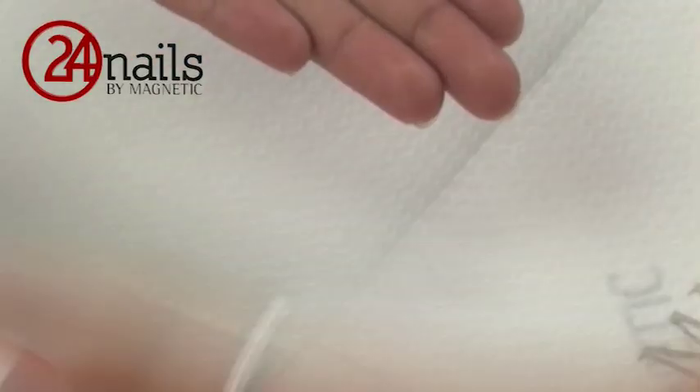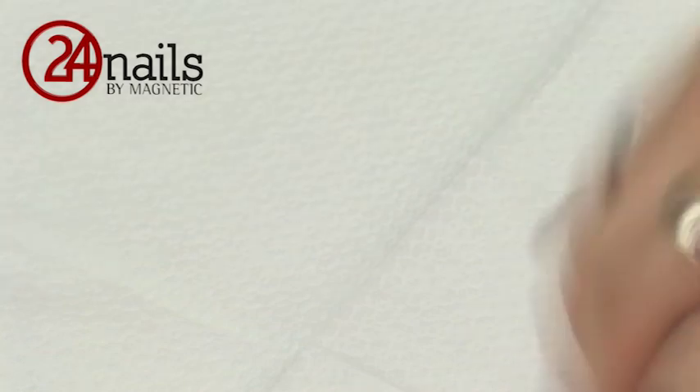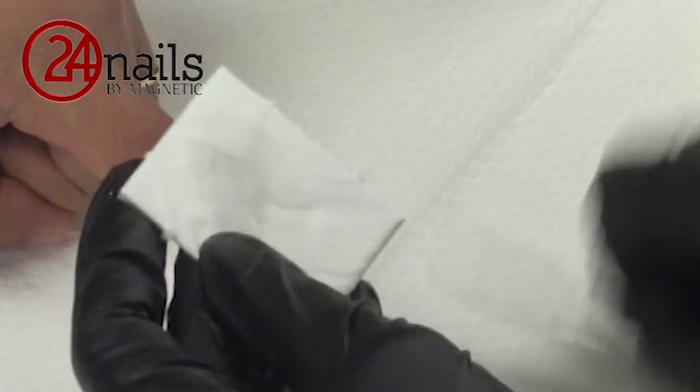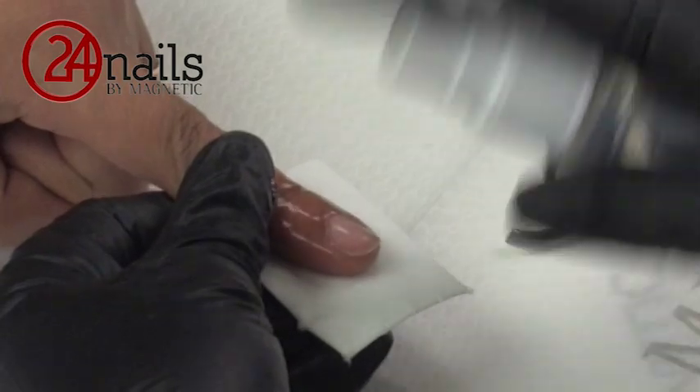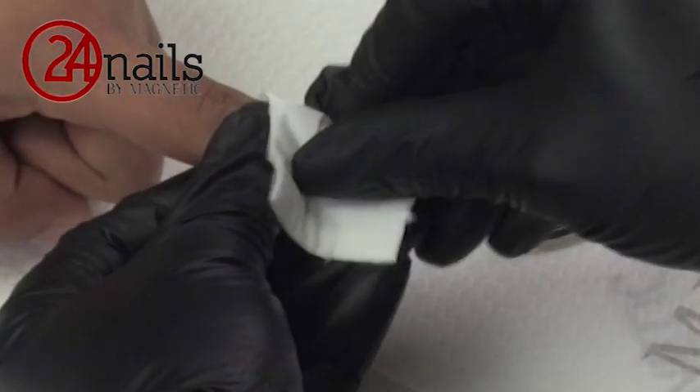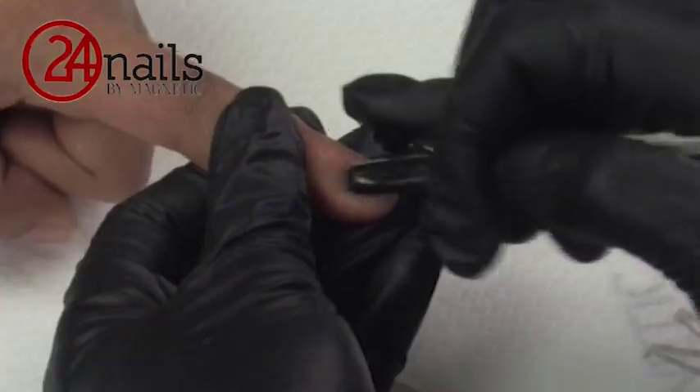Let's start with the normal preparations of the natural nail. Start with the disinfect of the hands, being sure that you don't go over the nails, just the skin. Use a nail cleaner to clean your metal implements, making sure that it's completely clean and dirt free. After that, spray your nail with nail cleanser and push back the cuticles.